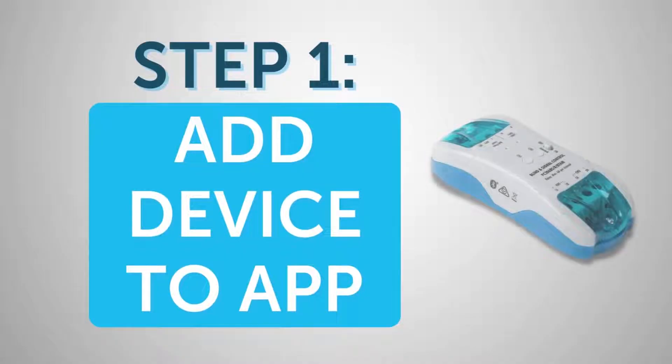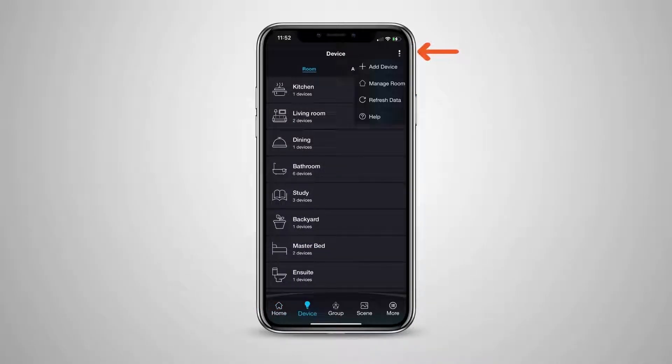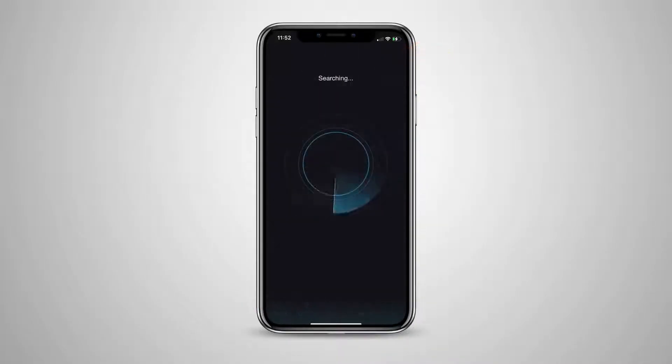First, the blind controller needs to be added into the Pixie app. Of course, this assumes you have powered and connected your Pixie blind controller. In the app, head to the devices section, select the three little dots in the top right hand corner and select add device.